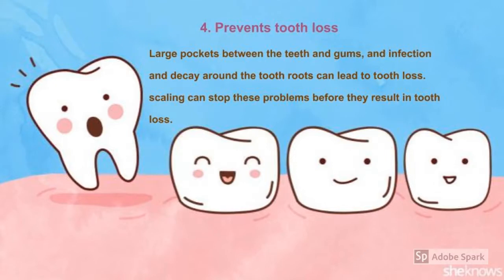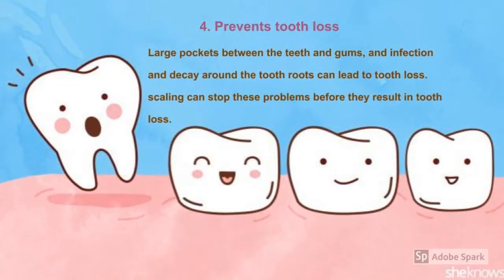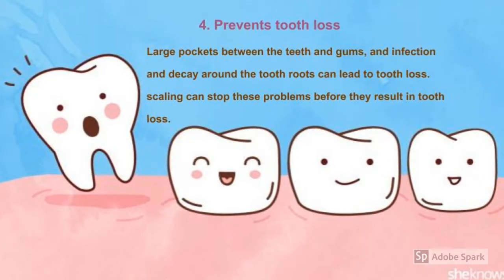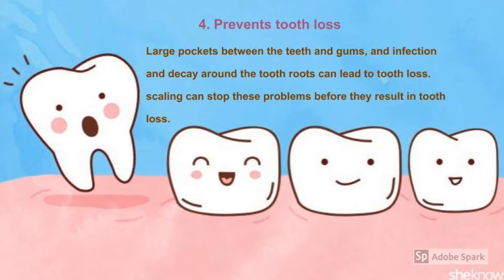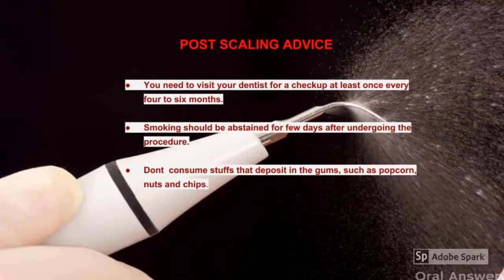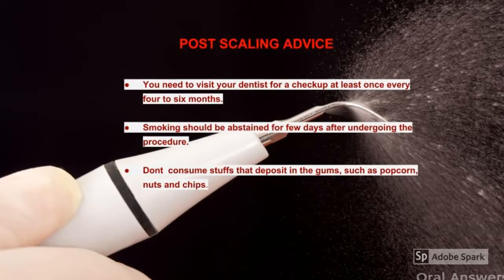Scaling also helps prevent tooth loss. Infection and decay around tooth roots and large pockets between the teeth and gums can lead to tooth loss. Getting scaling done once every six months strengthens our gums and supporting bone structure, preventing tooth loss. Here are some post-scaling tips on what you can do after the procedure.